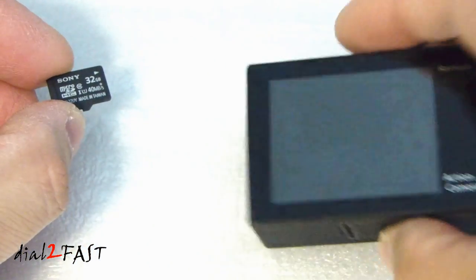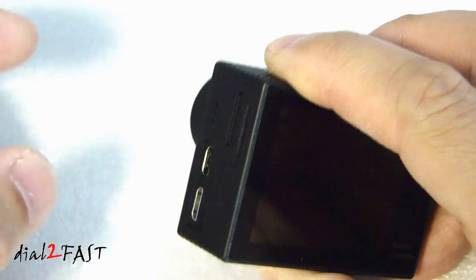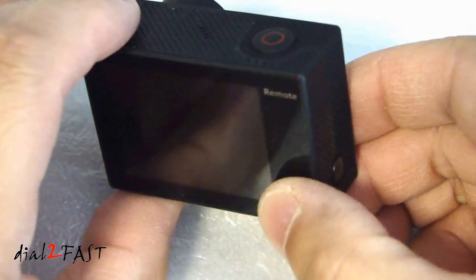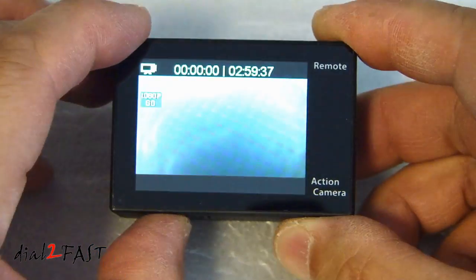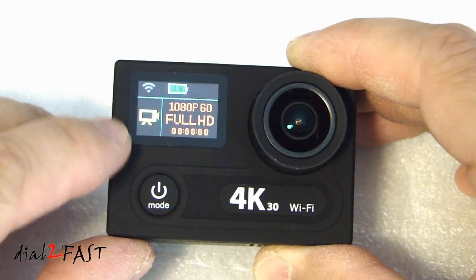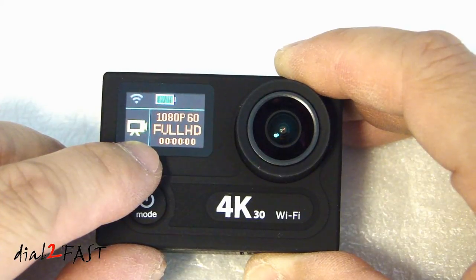To install the memory card into the camera, on the side there is a slot right here. Insert the memory card into the slot and push it in to lock it in place. To turn on the camera, press and hold the power button for about a second. On the front of the camera it will display the battery level, whether Wi-Fi is on or off, what mode it's in — currently video mode — and the resolution of the recording, which is 1080p at 60 frames per second.